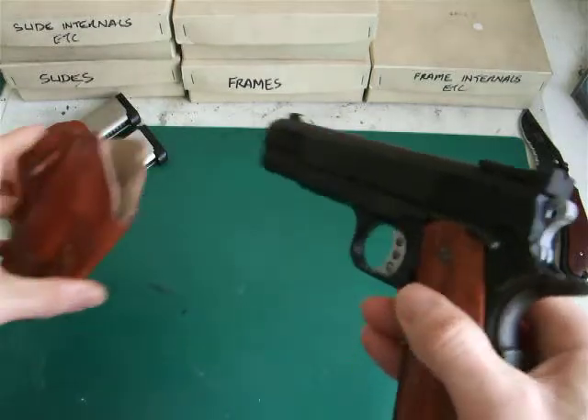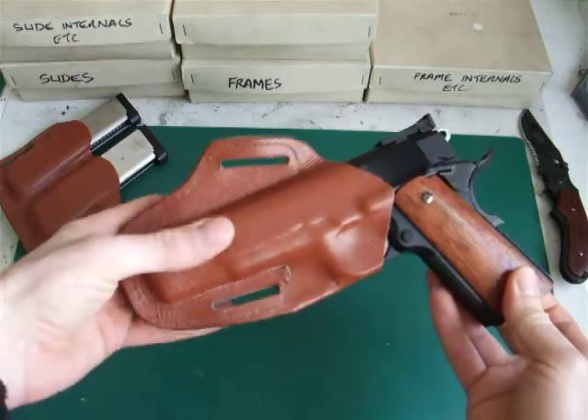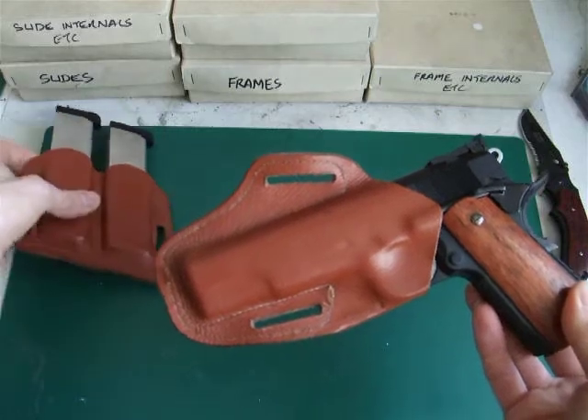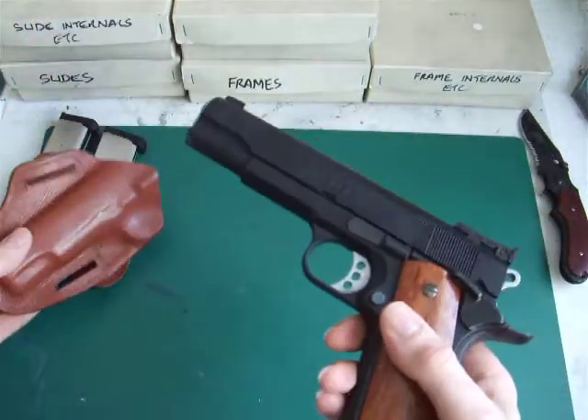I must say thanks very much to one of my fellow airsofters, Nick, for making up a holster for me and a mag holder as well. Clever guy — really, really good. Thanks very much for that; it's come in very handy.